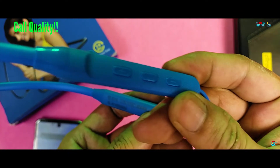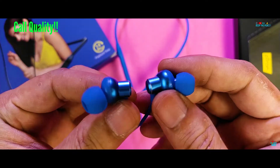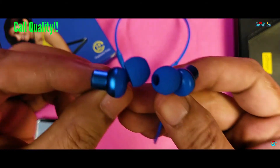The only thing we found the P-Tron Tangent EVO to be good at is during calls. The supposed HD Mic works well for the other party, and there are no issues listening to the caller's voice through the Bluetooth Earphones.